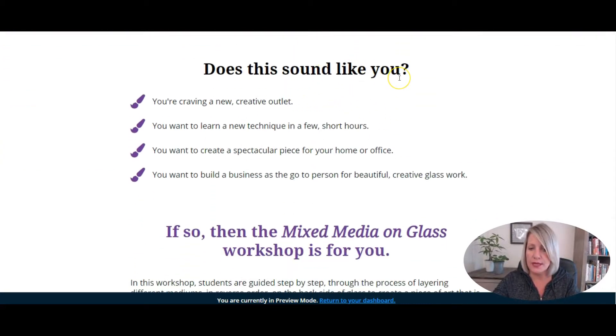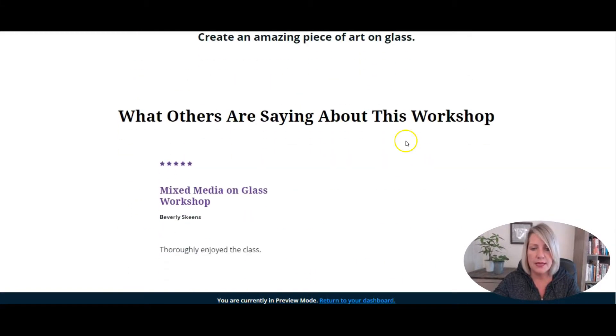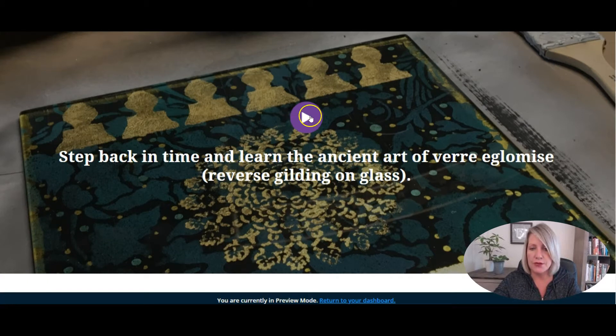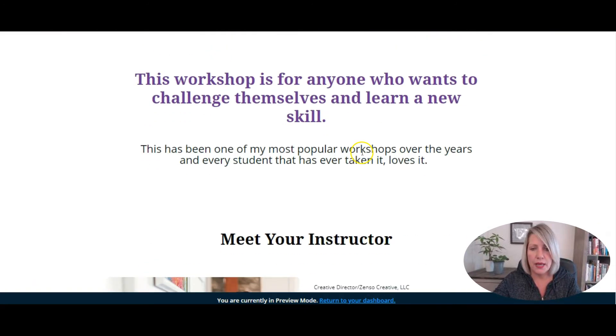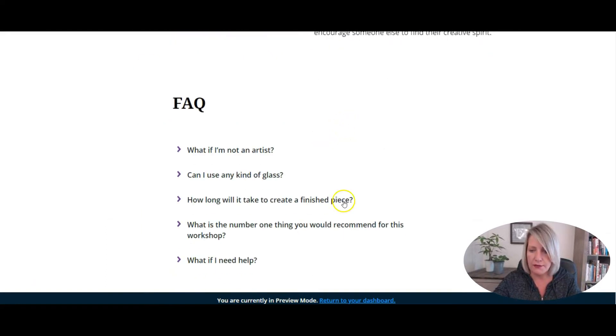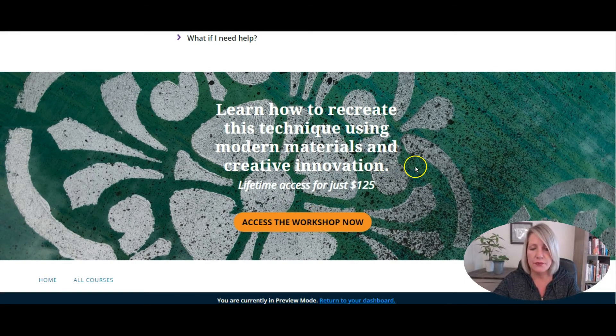We've got a self-identification section — does this sound like you? If so, you're in the right place. There's a testimonial here that came through Thinkific — you can turn on the reviews feature to solicit reviews, ratings, and testimonials for the course, which you can then put on your sales page. We've got a little introduction video, some big benefits to take the workshop, a meet your instructor section, an FAQ section, and finally the call to action, which takes them right through to the checkout.